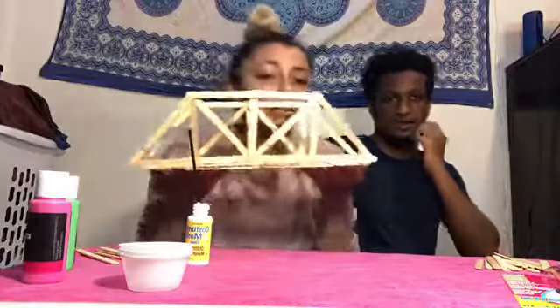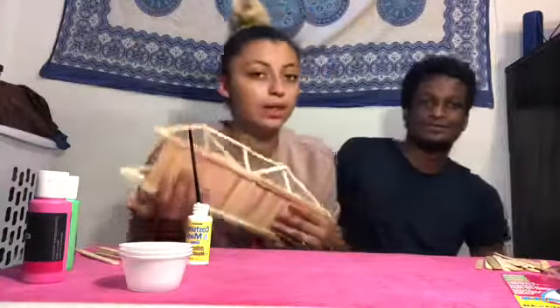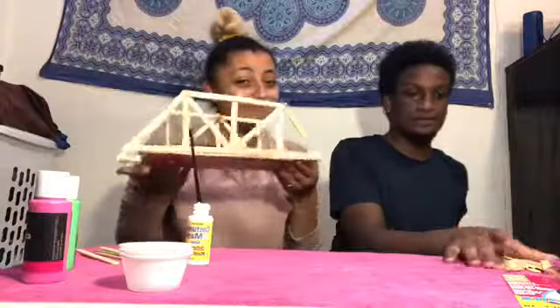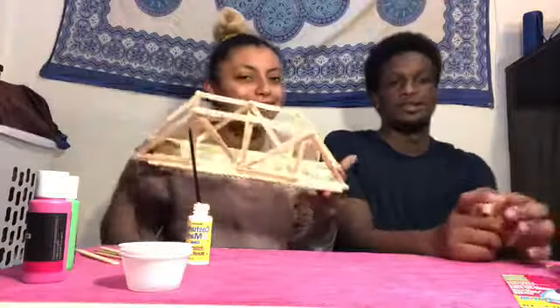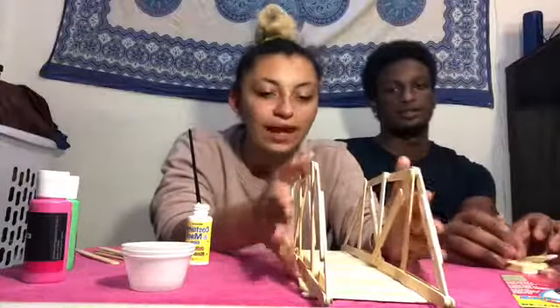If it doesn't look exactly like ours, that's okay — it's your bridge and however you want it to look is how it should look. But we're not done yet! Now on to the top pieces — our last and final piece.